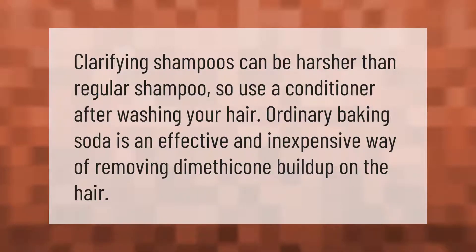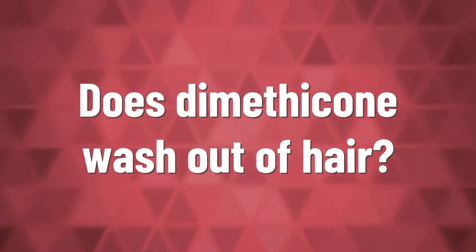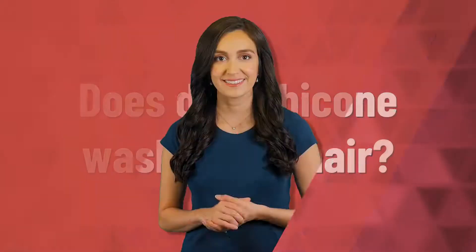Clarifying shampoos can be harsher than regular shampoo, so use a conditioner after washing your hair. Ordinary baking soda is an effective and inexpensive way of removing dimethicone buildup on the hair.